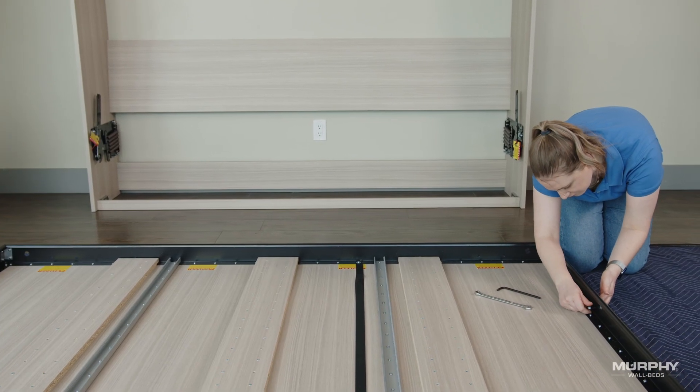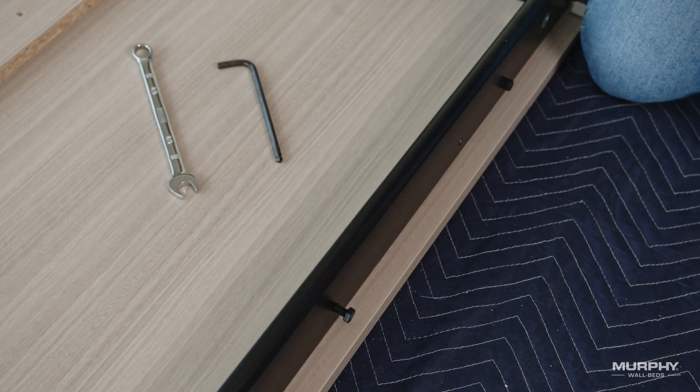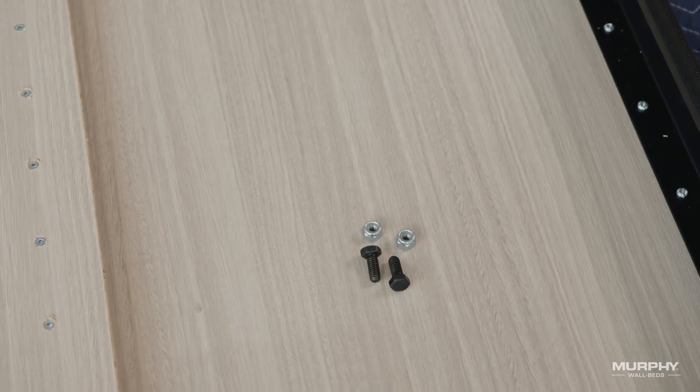Finally, repeat these same procedures for hole number one and hole number three on the opposite side rail. Be sure to save the remaining two bolts and nuts in bag number five, as they will be used at a later stage.